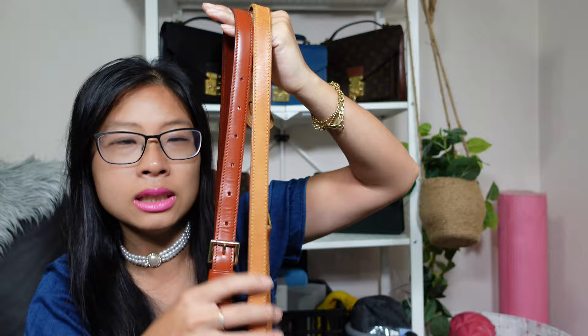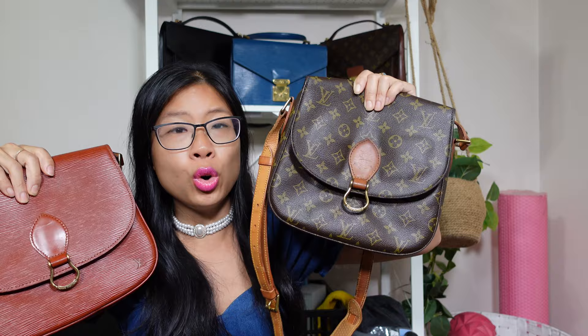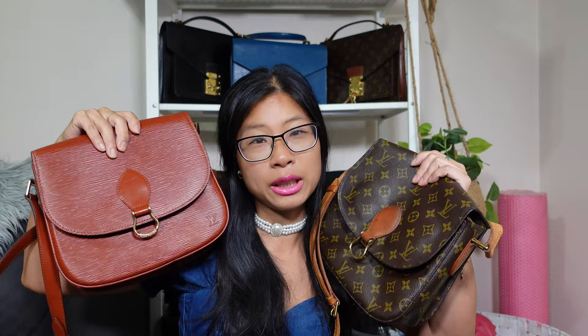The strap isn't too thin so it doesn't dig into my shoulder, and the monogram one comes with an extra shoulder pad for comfort, with seven adjustment settings. The strap isn't detachable, which some people don't like, but I don't mind. I just love the casual shape — I live a regular lifestyle, and a casual bag is what I need most of the time. The monogram Saint Cloud is from 1992 and the epi one is from 1994, and they are holding up so well. One is a bit more worn so I use it like that; the other is in better condition so I treat it a little better.